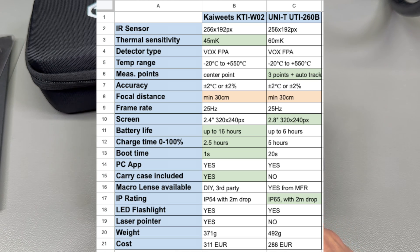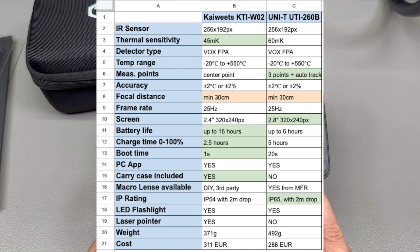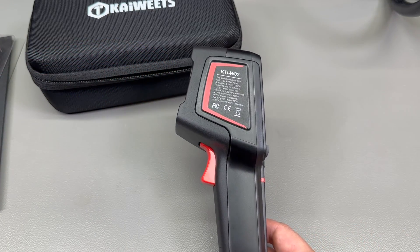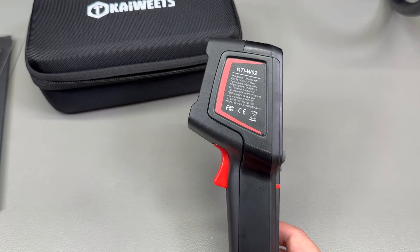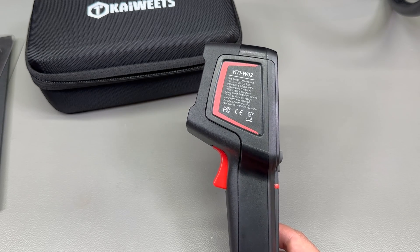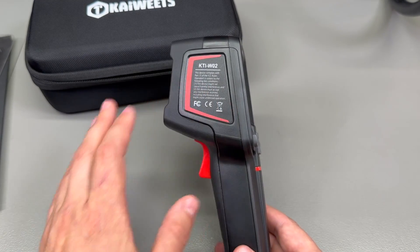If you want a more rugged camera with a better ingress rating of IP65 versus IP54, a slightly bigger display of 2.8 inches versus 2.4 inches, and more measurement points on screen, then you would go for the Unity. Price-wise they are very similarly priced, and by the time you include the hard EVA case for the Unity it ends up costing the same as the Kiwitz. The Kiwitz brand also offers a Care Plus program giving three years of warranty, and there is a special discount code in the description for viewers.